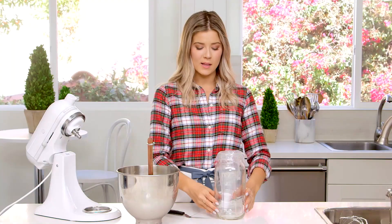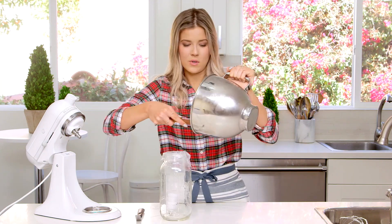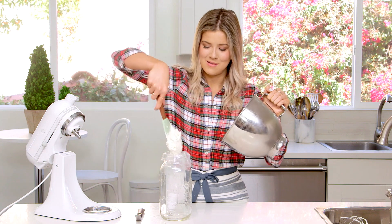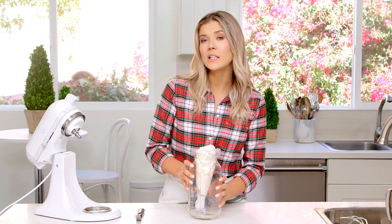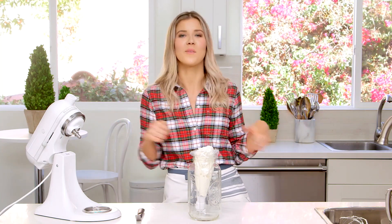Now we're just going to whip this all together. I have a piping bag sitting in a giant mason jar, which is how I like to fill it when doing frosting — this is how anti-social people bake, that's how you do it. I'm going to leave this in here for now because I'm moving on to leveling the cakes, then we're going to assemble, and then we get to my favorite part, which is decorating it and taking pictures for Instagram.